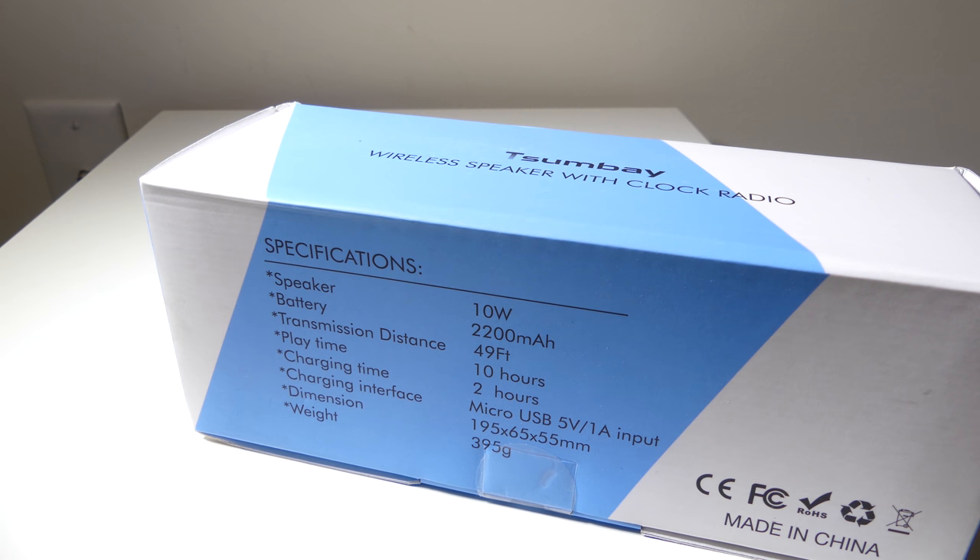Let me get this unboxed for you so that we can check out all the functions this has. This has a bunch of different functions such as FM radio, local playback, Bluetooth, and more.